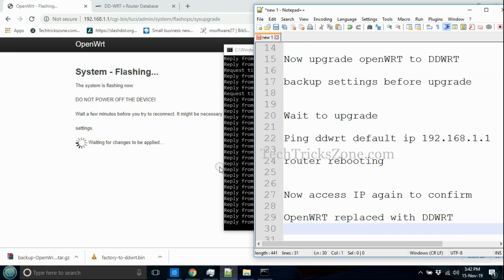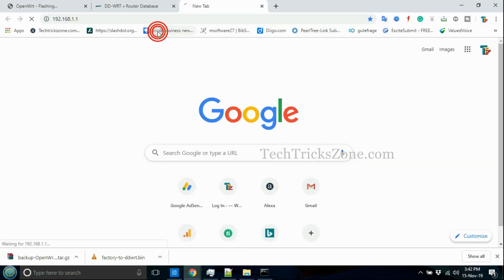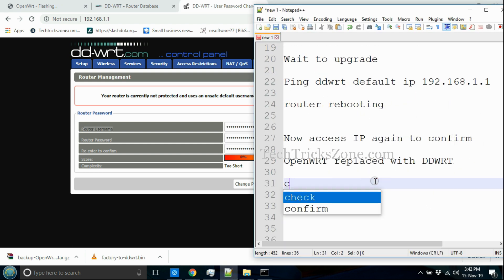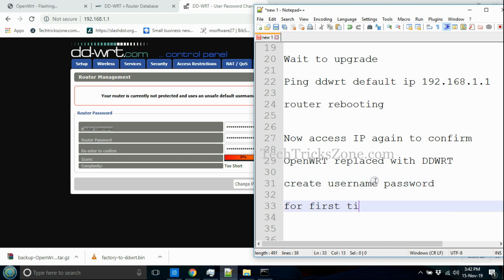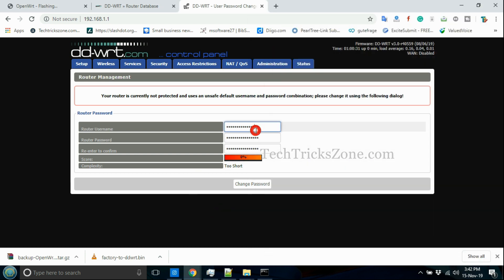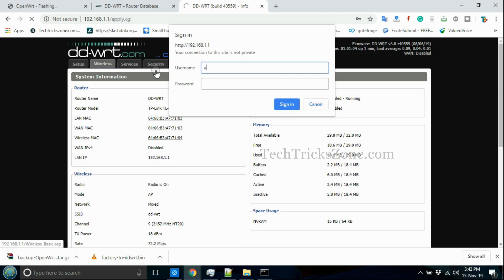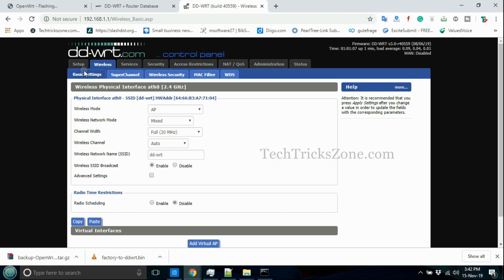Open the DDWRT default IP address 192.168.1.1 and create a username and password for the first time. Then open DDWRT firmware security settings.